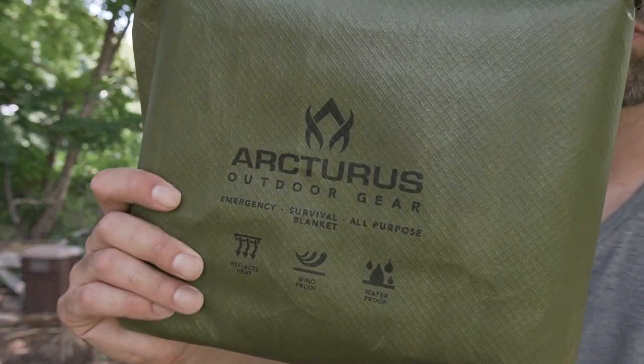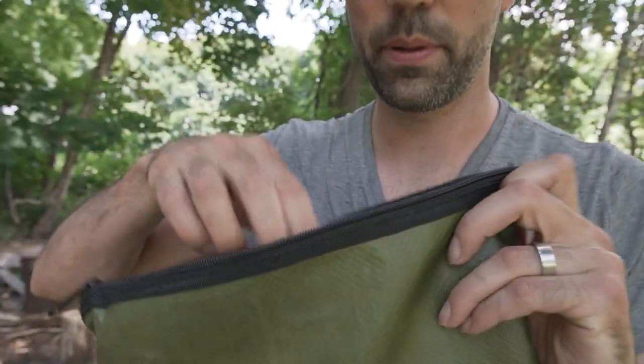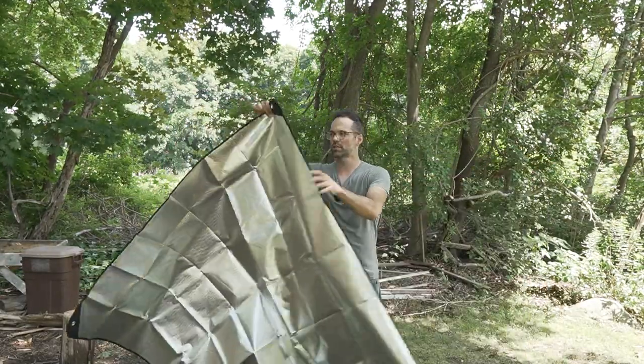Hey guys, this is the Arcturus Survival Blanket. It comes in this nice pouch made out of the same material the blanket's made out of — zipper top. So here it is, open it up. Here's the full size, and it's two-sided.